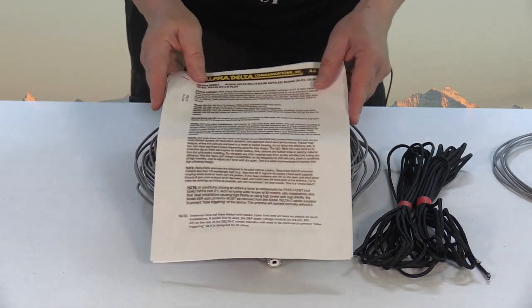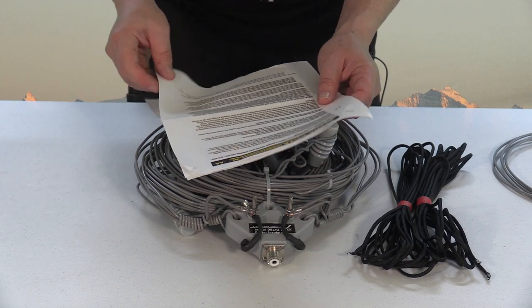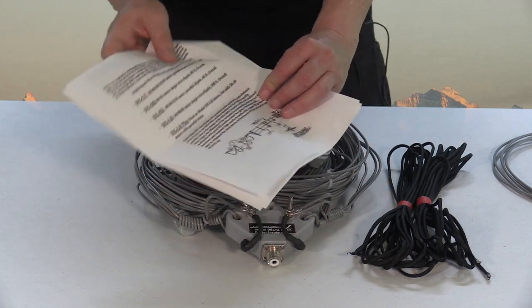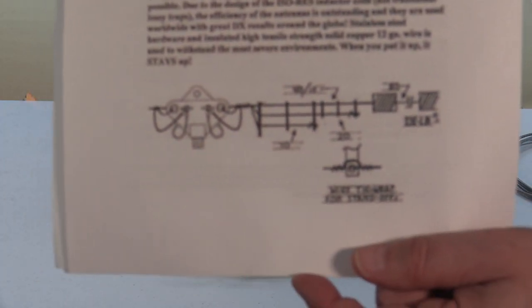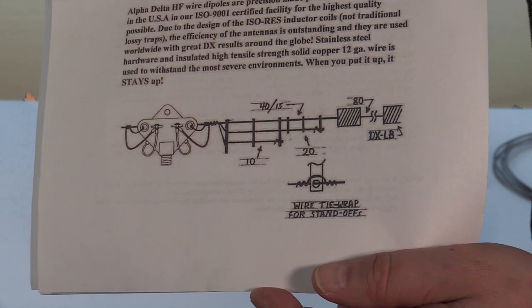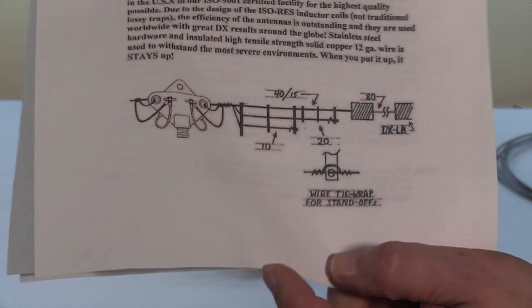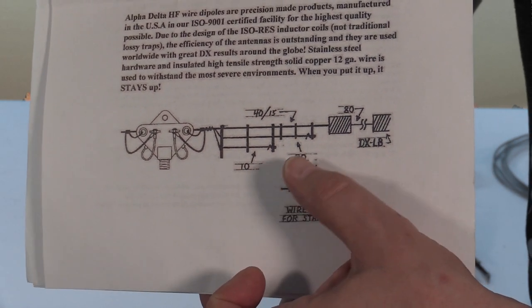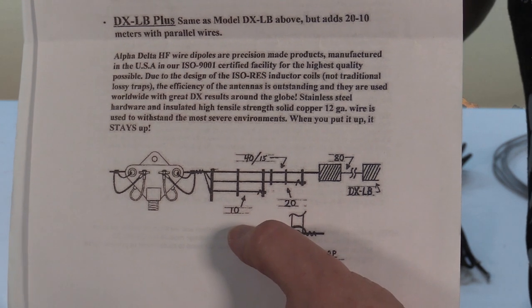It also comes with a set of instructions here - it tells about the product and some basic information on installation. Let me get this up to the camera and show you what I'm talking about. As you can see here, this is what the unstrung antenna looks like - I pulled it out and put it into place. You can see your center insulator here, and each one of these is the insulated separators that the wires go through. This actually indicates which bands it covers.